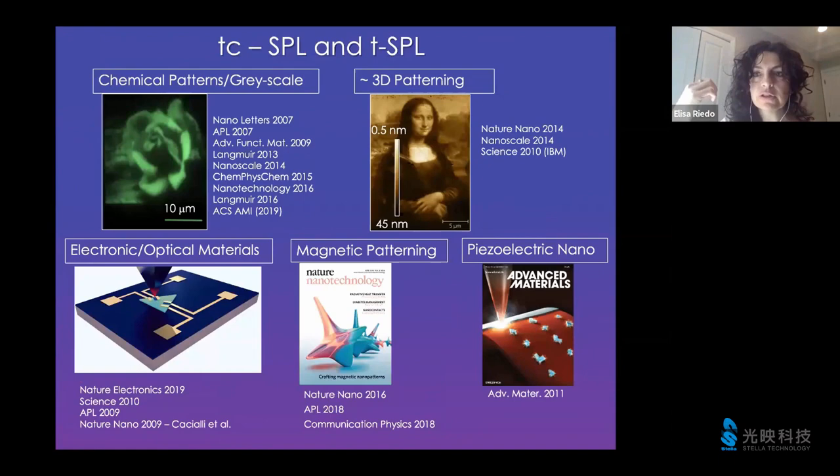Let's see a little bit what you can do with this concept of thermochemical SPL. I must say that sometimes I also use T-SPL, because now everything is becoming so broad that it doesn't really make sense to keep two names. So T-SPL and TC-SPL may actually be used interchangeably, but let's try to stay focused for this seminar on the idea of the thermally activated chemical reaction.